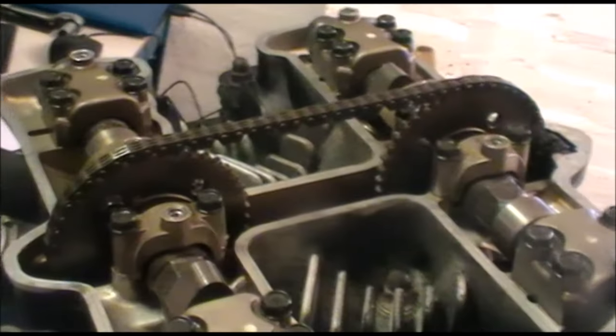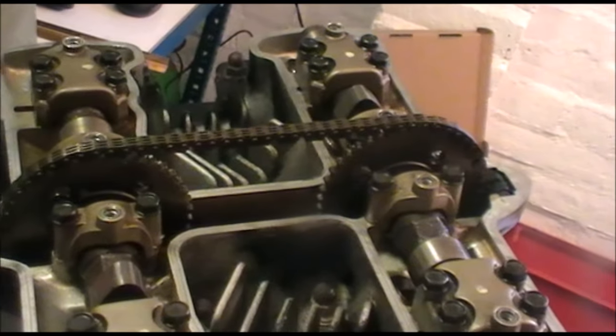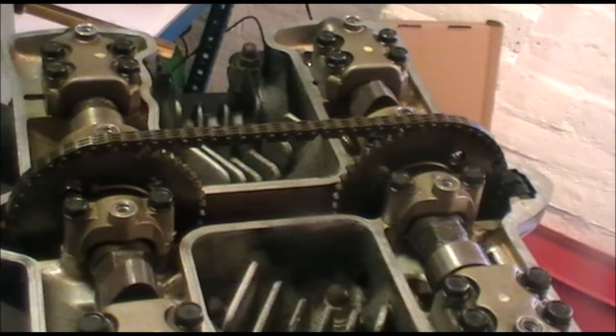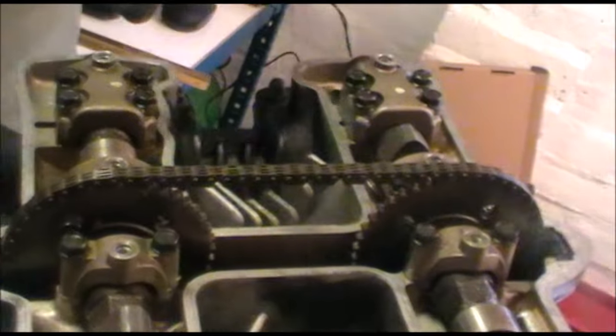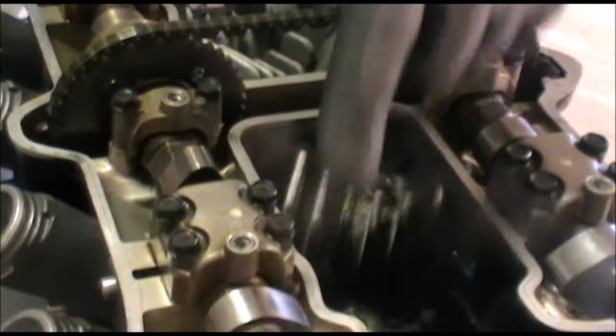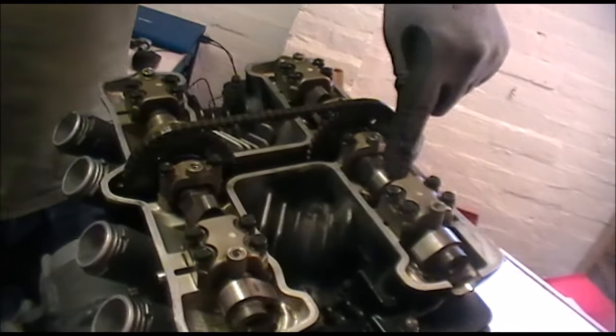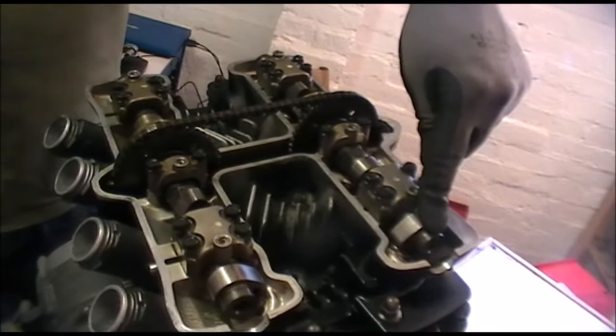Let's take a look at the engine and the areas you're going to need access to. There are basically 8 shims that we need to measure and maybe replace. Working across, we have Intake 1, Intake 2, Intake 3, and Intake 4. We have Exhaust 1, Exhaust 2, Exhaust 3, and Exhaust 4.